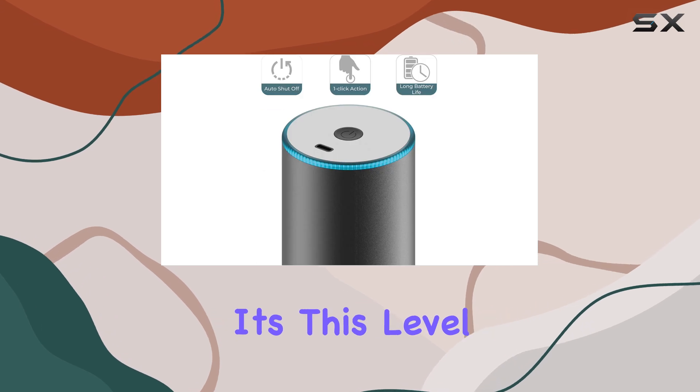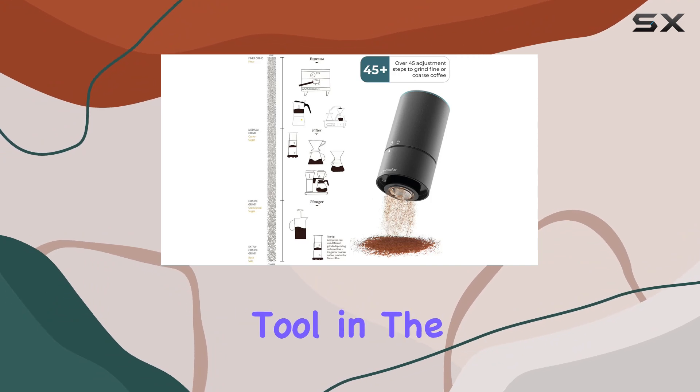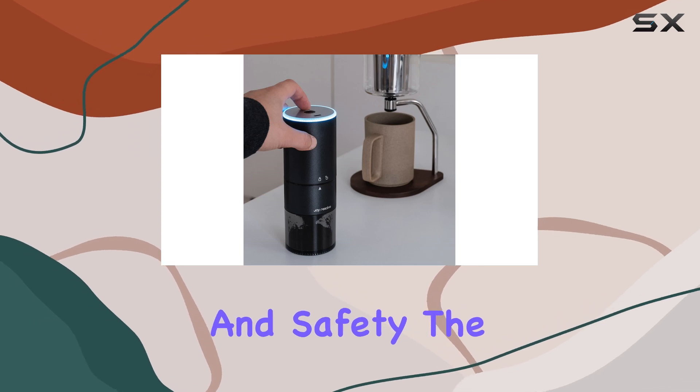This grinder has you covered. It's this level of adjustment that elevates the Groove Compact from a mere gadget to an indispensable tool in the coffee lover's arsenal. Moreover, the auto shutoff feature adds a layer of convenience and safety.